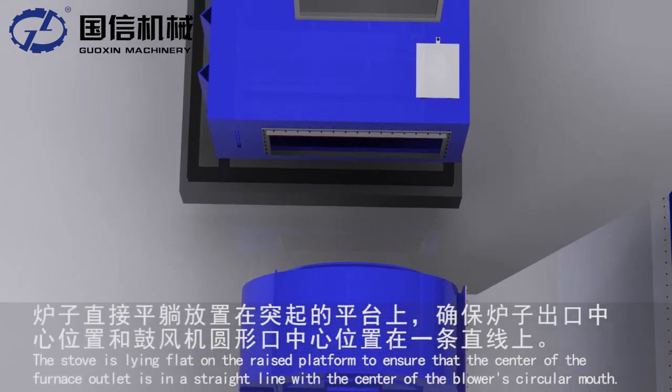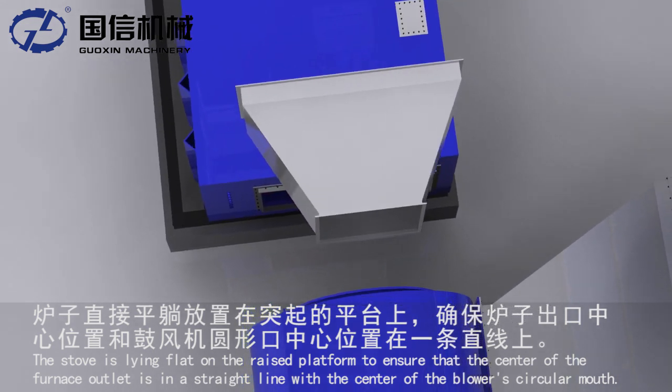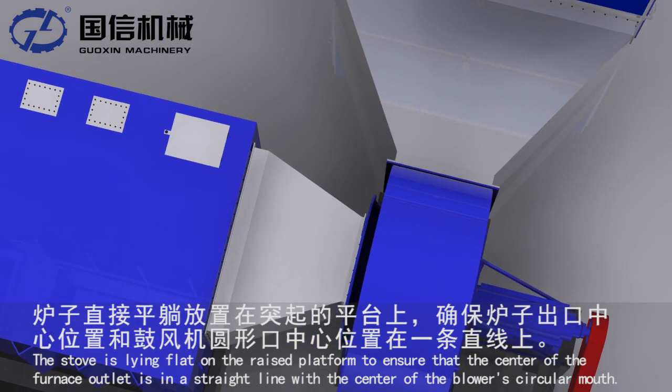The stove is lying flat on the raised platform to ensure that the center of the furnace outlet is in a straight line with the center of the blower's circular mouth.